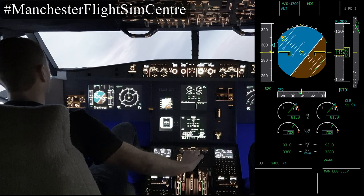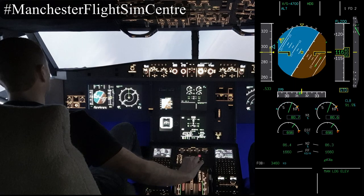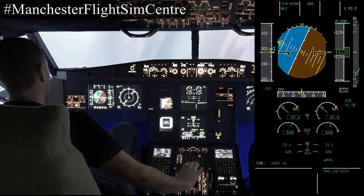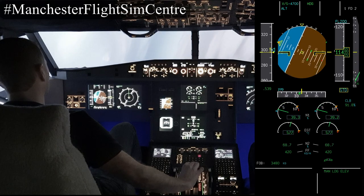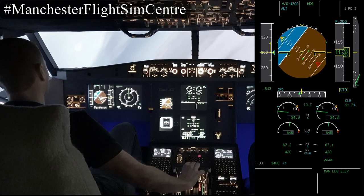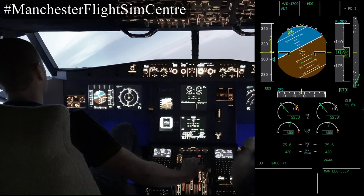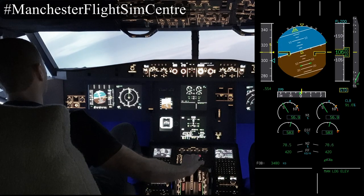We'll keep that roll going all the way to 67 degrees, which you can see is marked by the two green lines on the edge of the PFD. We're now going to roll wings level — flight directors reappear at 40 degrees. We're going to deselect those for the remainder of the manoeuvres.